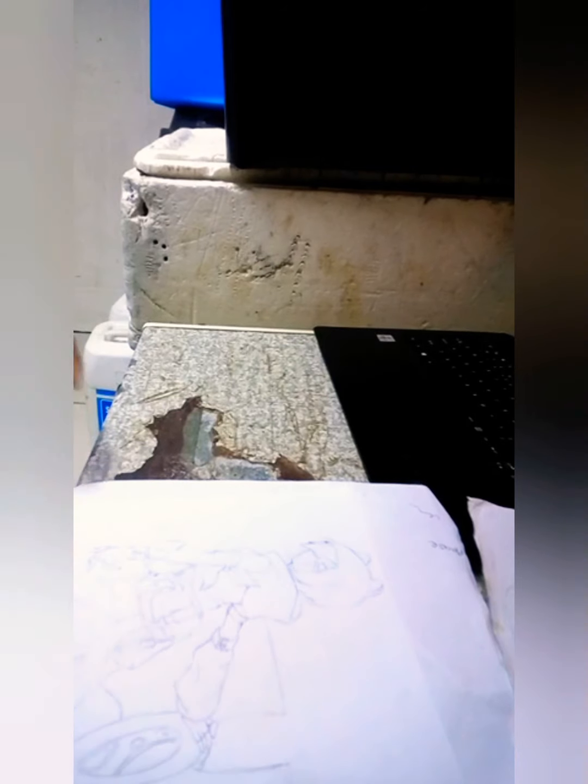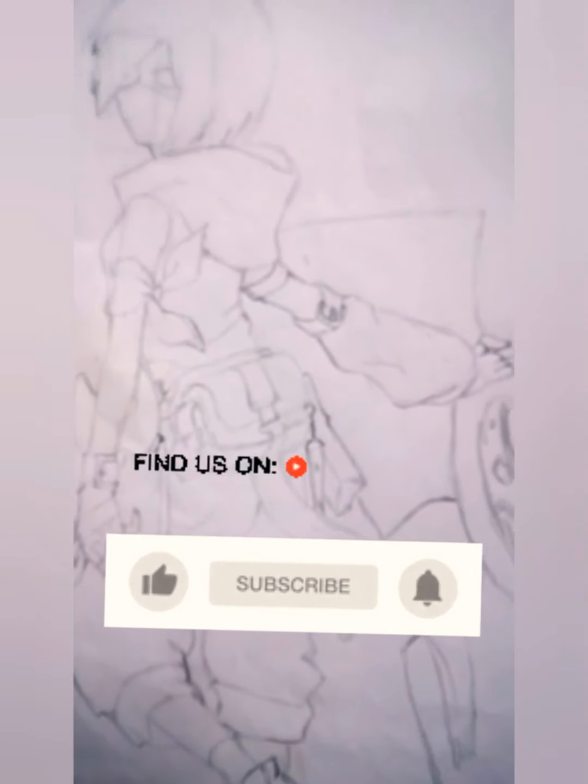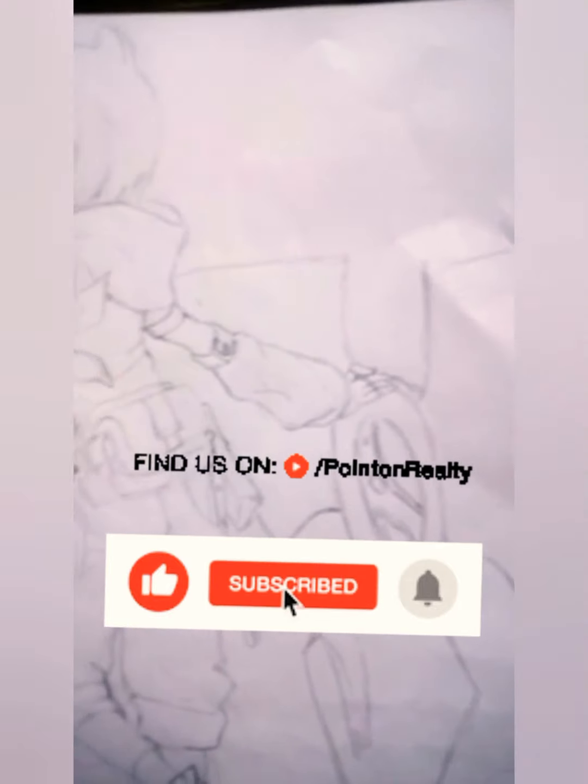I'm done now, I'll show you. Don't forget to subscribe to my channel. Thank you guys for watching this video, and remember to subscribe please.